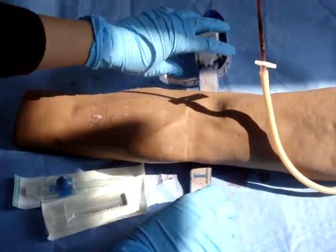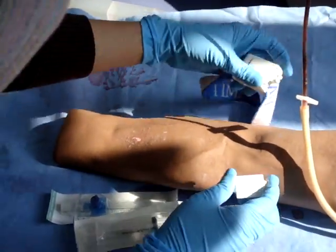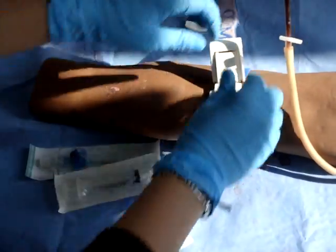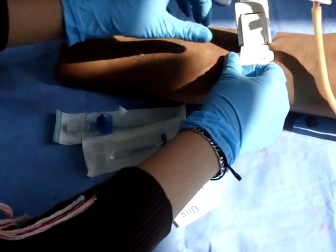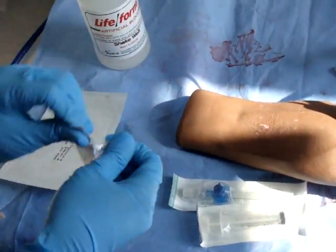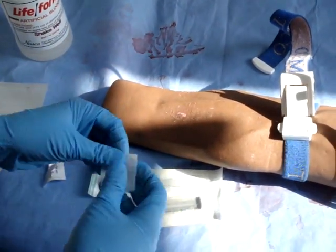First, apply the tourniquet — strap in and tighten. Locate the site of a vein, then get the alcohol swab and swab the site.